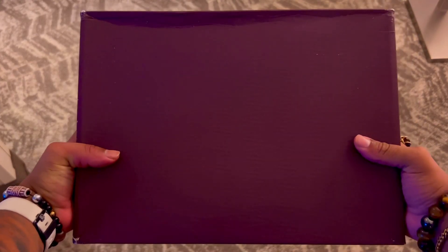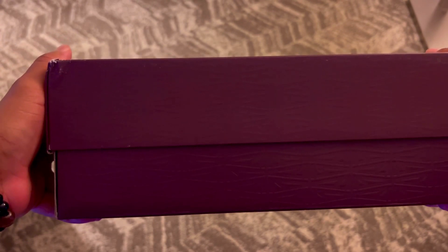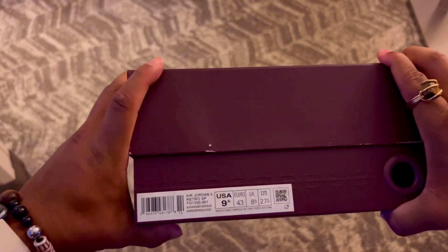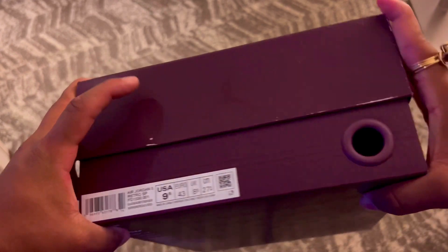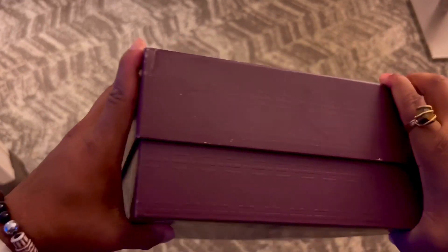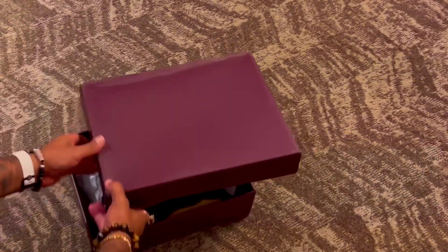This sneaker is set to release on November 24th for a retail price of $225. We're going to start off by looking at the box — as you can see, it is covered in the Alma Manier logo, wrapping around the entire box. On this side we have the Jumpman with a glossy finish, a hole outlined in a metal accent, and the AMA branding around the rest of the box. The official colorway is black / burgundy crush / black.